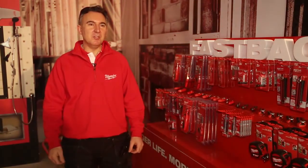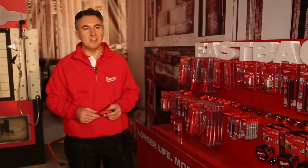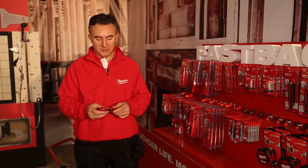At this conference we'll be launching five new knives. Firstly I'd like to show you the Fastback knife. Our Gen 1 model was launched two years ago and we now have our Gen 2 model.